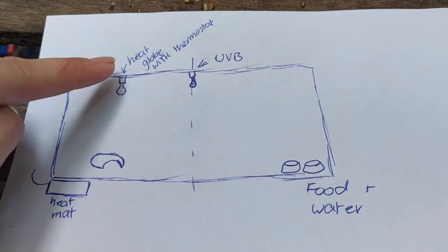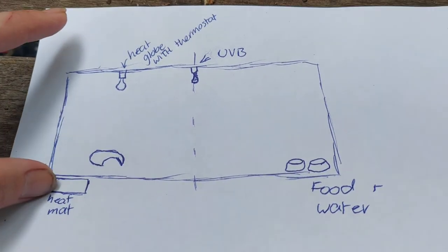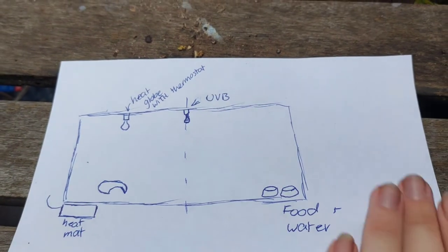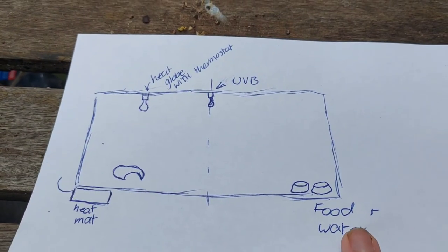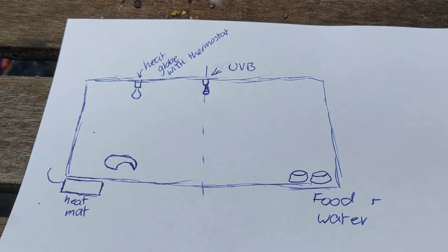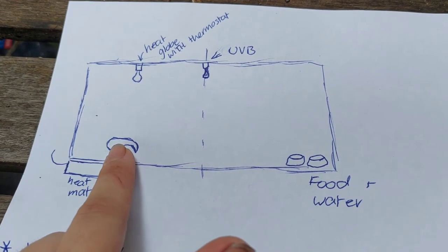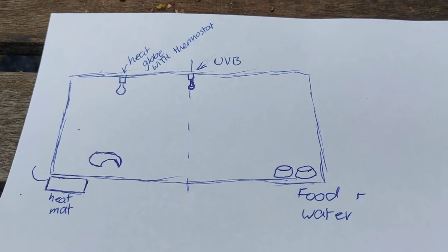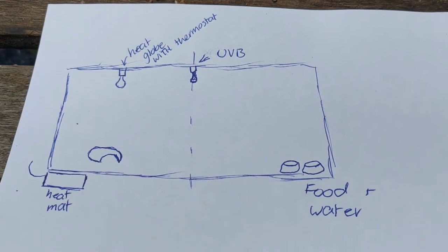On one side we've got either a heat globe with a thermostat or a heat mat, which gives them a hot side and a cold side of the tank. Food and water go on the cold side so they're not evaporating, drying out, or getting gross. You want at least one hide on the hot side, but you can put as many hides in as you want in all different locations.